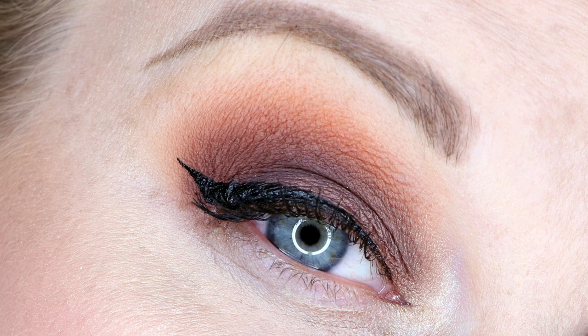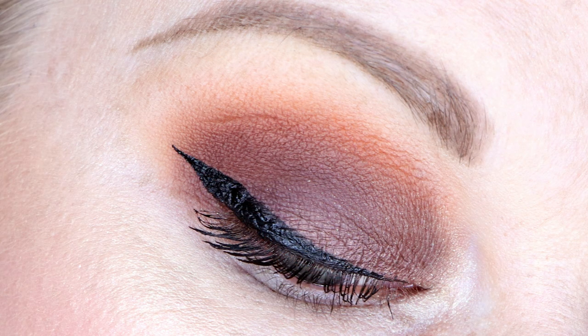For look two I have Samoa Silk through the crease, with Rule through the crease as well to make it a little more orange. I put La Vida Mocha on the lid — not something I'd normally gravitate towards as a lid color since I don't tend to put dark brown shades on my lid, but I did think it looked quite pretty. I also have Embark on the outer corner, and I feel like La Vida Mocha and Embark work really well together since they're both cooler-toned shades in this palette.